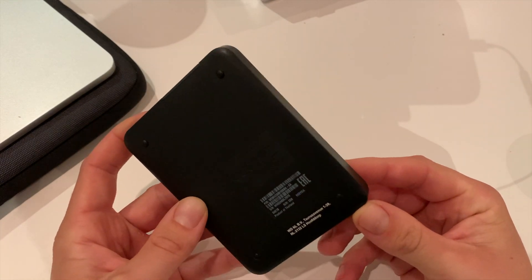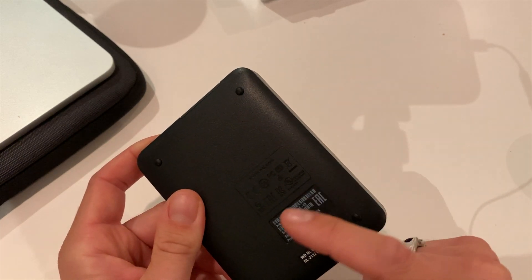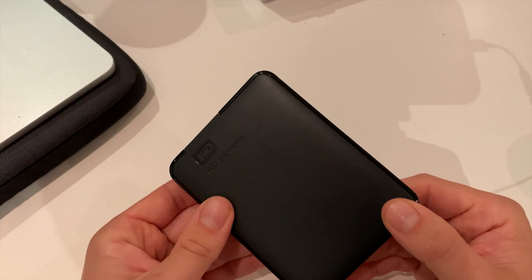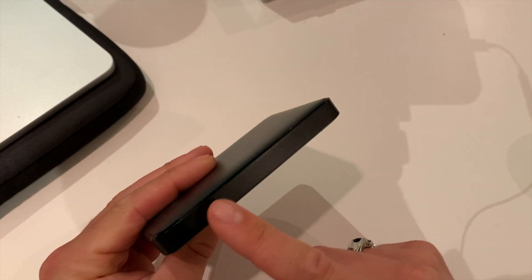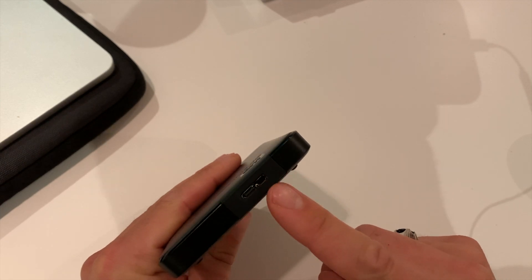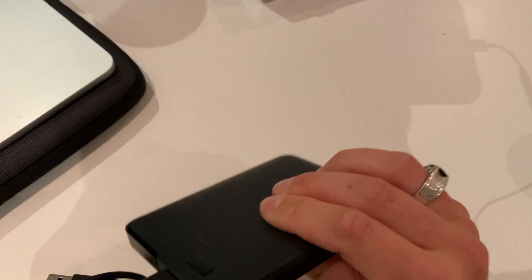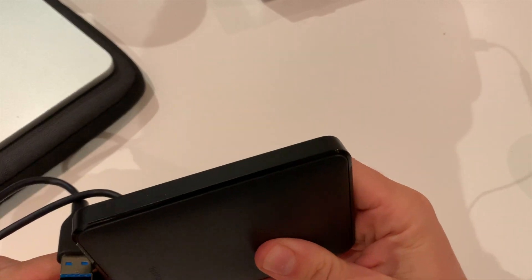Here we have the back of the external hard drive. We have some symbols — it's made in Thailand. And this is the front: very nice matte black with a bit of a glossy side. Here we have the port for USB 3.0. As you can see, that connects beautifully — no issues here.